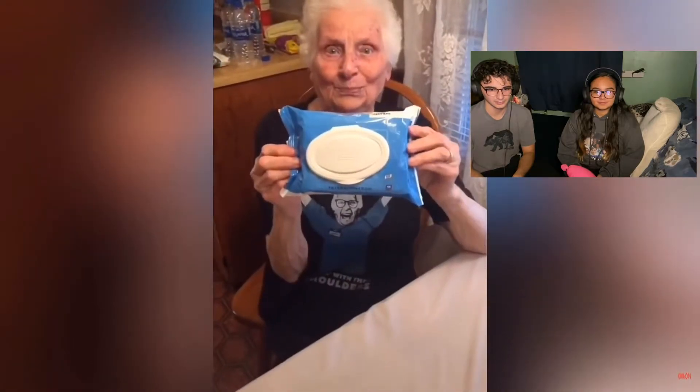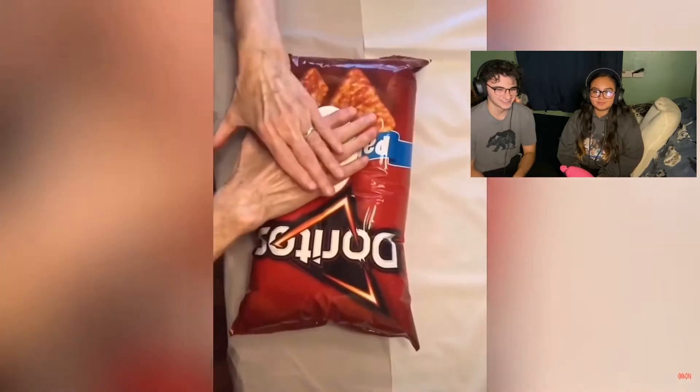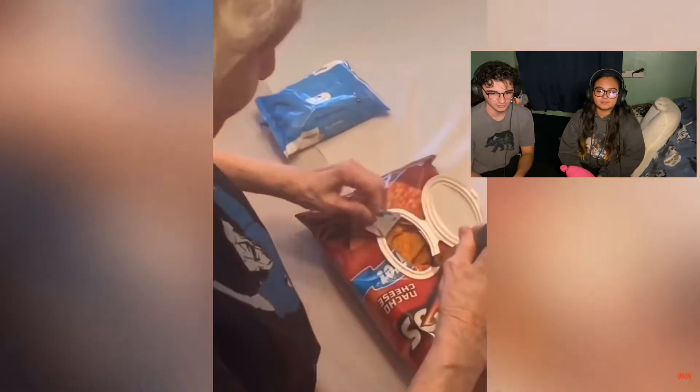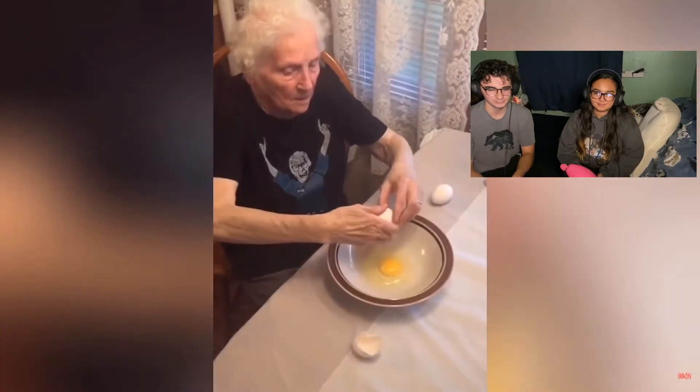This is life hacks with granny. If you want to make eating chips easier, all you gotta do is grab a lid from a wide container and stick it on the back of the chips bag. I want to try that — grab a knife, cut a hole in a bag of chips. That's smart, I would actually try that.